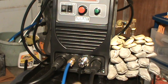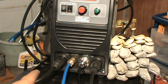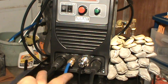When you're doing stick welding, put your stinger on the positive and your ground clamp on the negative. When you're doing TIG welding, flip it — it's opposite.